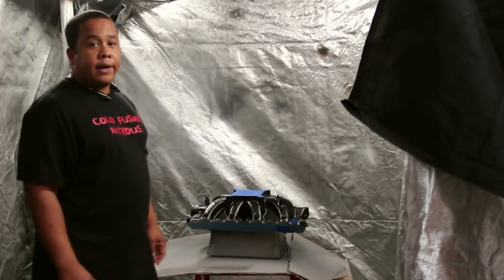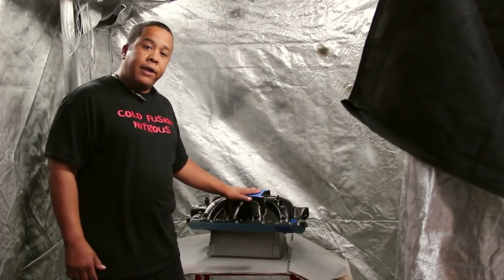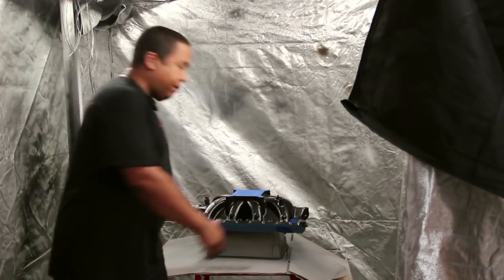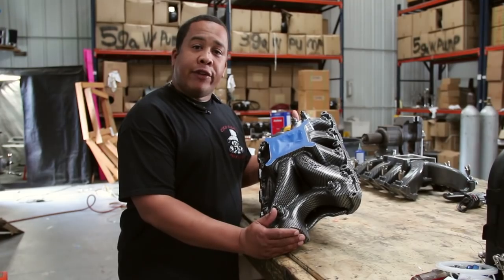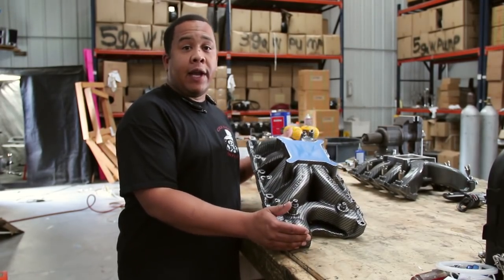Okay, another day, another dollar. This is how the intake looks after I put the black base coat on it. Next step is to bring it over to the dipping tank and hydro dip it. This is how the intake looks after it's been hydro dipped and dried overnight. Next thing I have to do is put a clear coat on it.